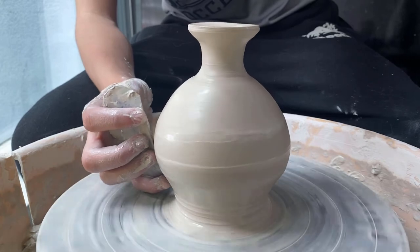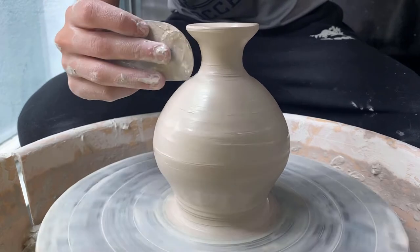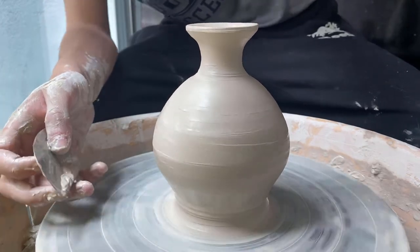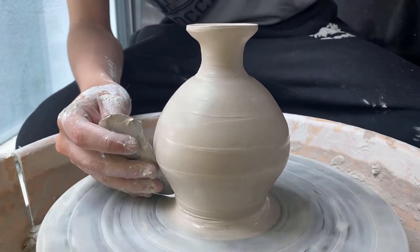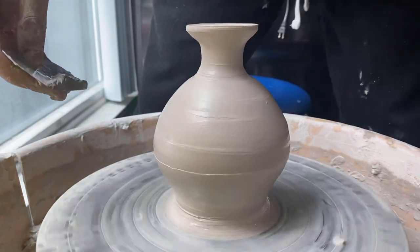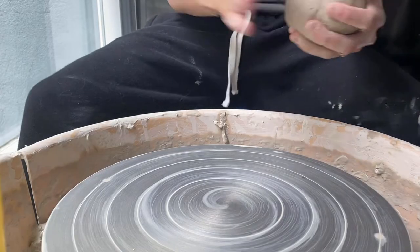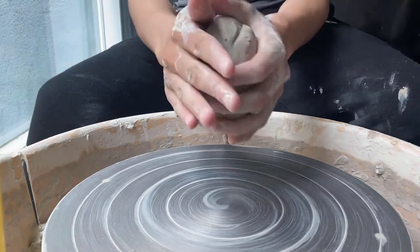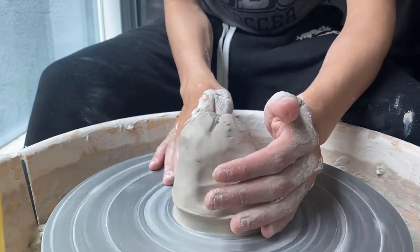Removing the slip also allows the piece to dry much more evenly as I put it aside on the shelf, which is beneficial to make sure the top doesn't get too dry and the bottom doesn't stay too wet — as it will become quite annoying in the trimming stage if it is of different consistency when trimming. My camera also died, but all that was left was to wire it off and fix up a couple more touch-ups and that was it.